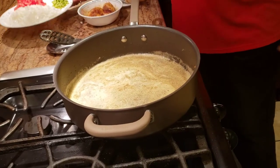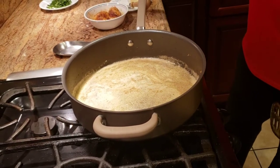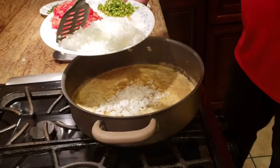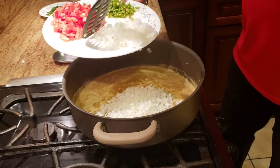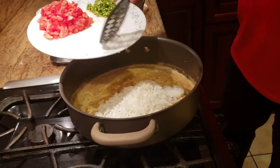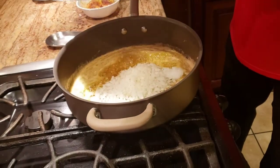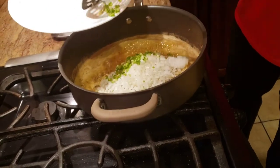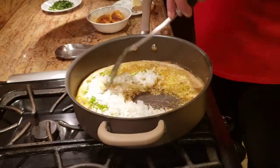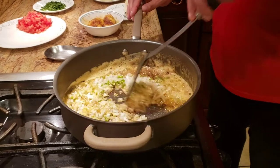Once my jeera is crackled, I'm going to add onions. I have about one big onion finely chopped. For today's recipe we're adding a lot of dry masala, so I'm not using a lot of chili — just about two small-size chilies, finely chopped. We're going to golden-fry the onions.